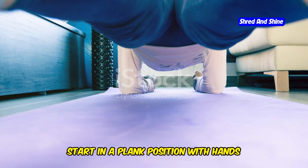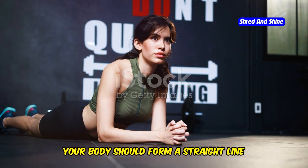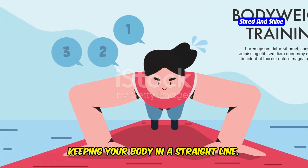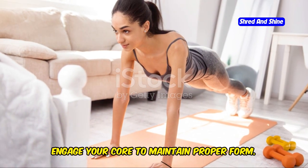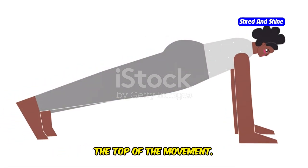Start in a plank position with hands slightly wider than shoulder-width apart. Your body should form a straight line from your head to your heels. Lower your chest towards the floor, keeping your body in a straight line and engaging your core to maintain proper form. Push back up to the starting position, making sure to fully extend your arms at the top of the movement.